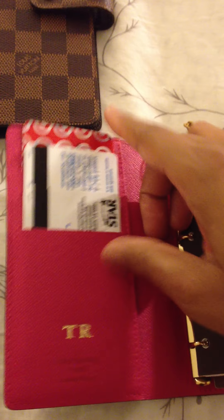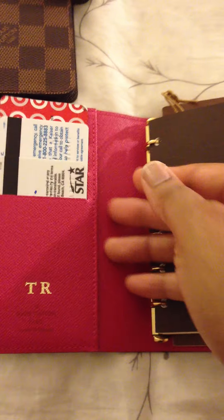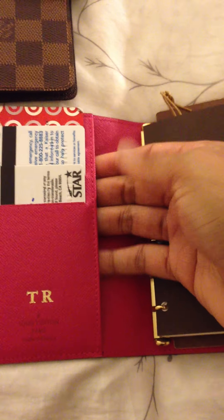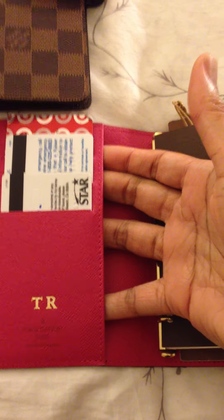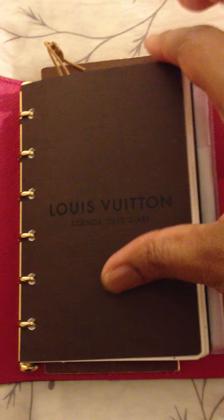The small agenda has three slots for credit cards. It also has just a little pocket right here that you can stick receipts in. For this one I purchased the Louis Vuitton agenda refill for 2012 and it comes with a hard stock cover. This is what a week looks like at a glance.